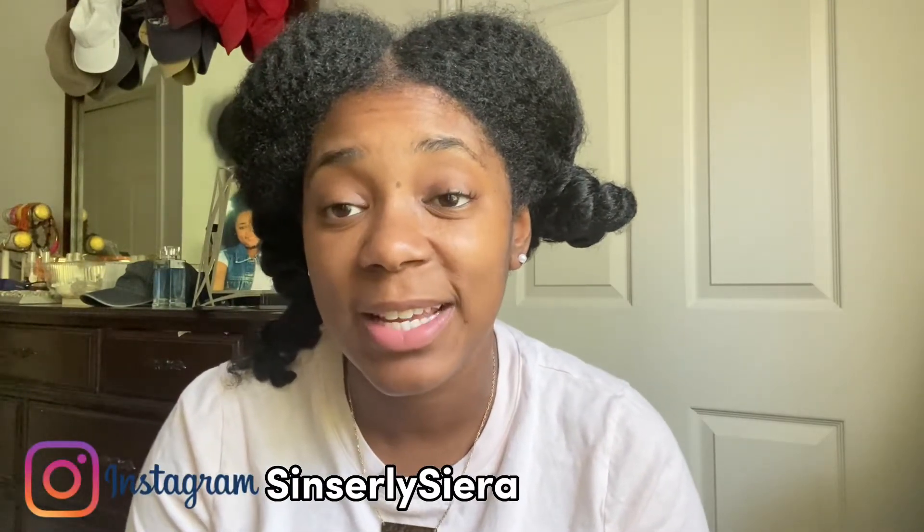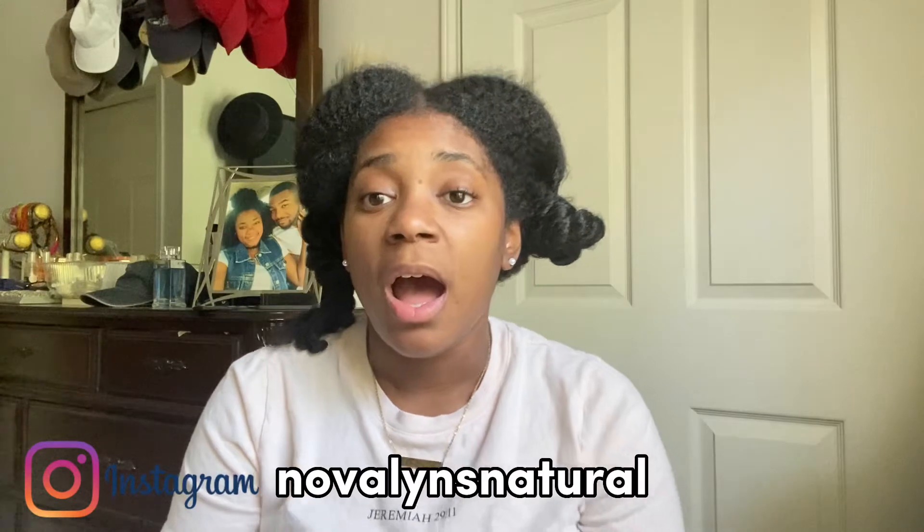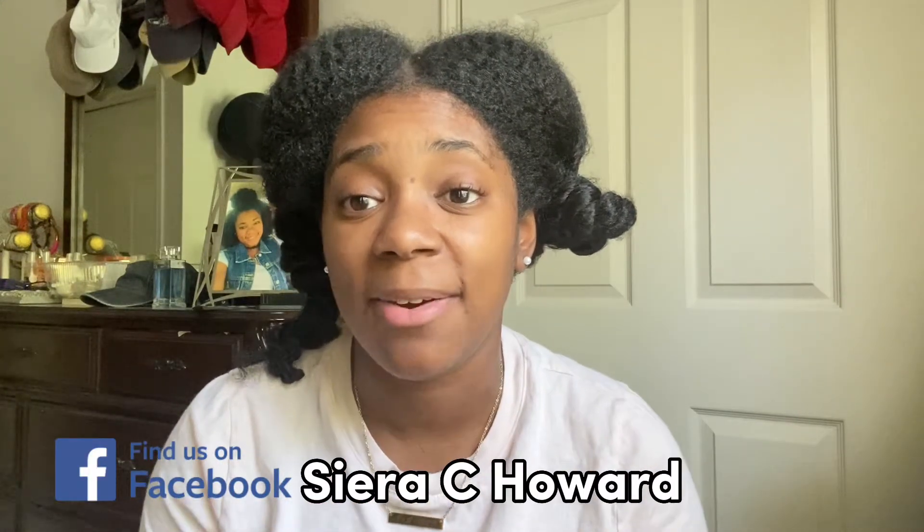What's up guys, it's Sincerely Sierra, welcome back to my channel. I need y'all to follow me on all of my social media platforms. If you're on Instagram, go follow my personal page at Sincerely Sierra, and you can also follow my business page at Noblins Natural. On Facebook you can follow me under my name, Sierra Howard.